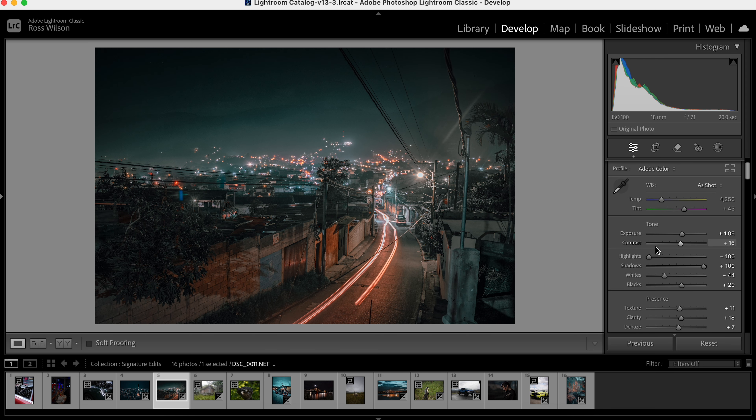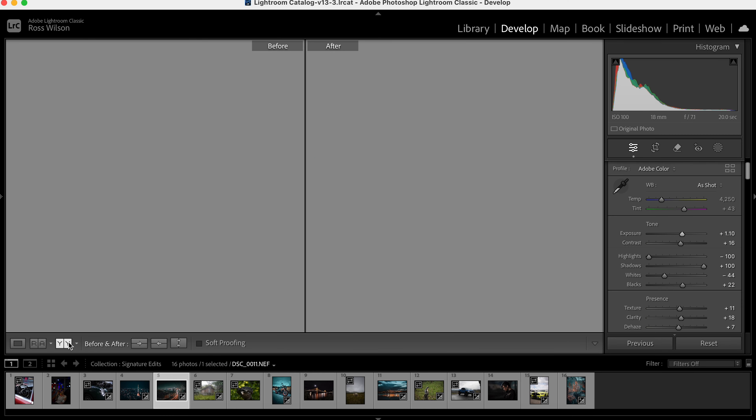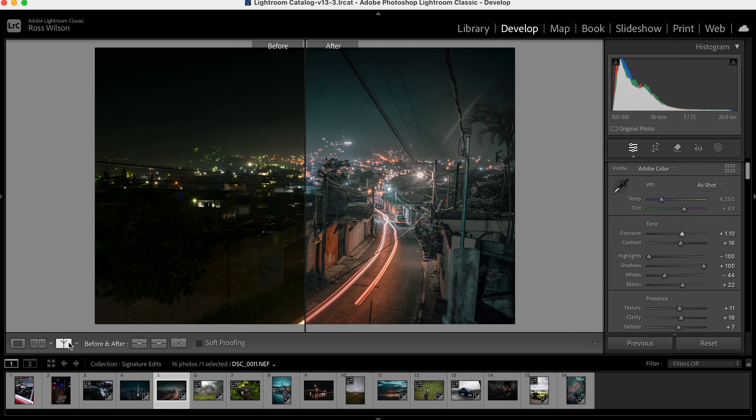For final touches, I'm going to add some sharpening — usually around 60–70 — but hold down Option and click the mask so you're only sharpening the edges of buildings and brickwork, not everything. Then because it's a nighttime image I'm going to add a vignette, going quite aggressive but lowering the midpoint and feathering it so it gently pulls the eye into the middle. Once all that's in place I can go through the preset options, decide on any more exposure or color adjustments, and there's the before and after — a drastic difference from an ordinary street photo to a really cool cinematic edit.